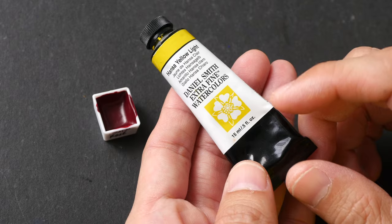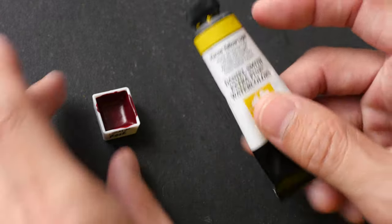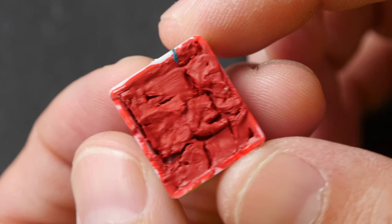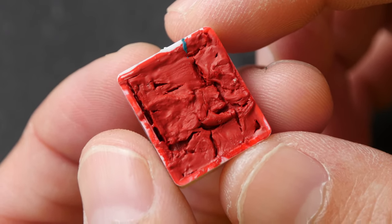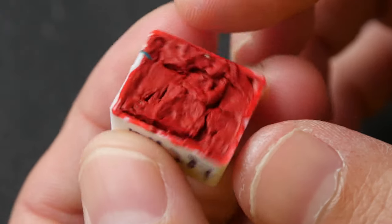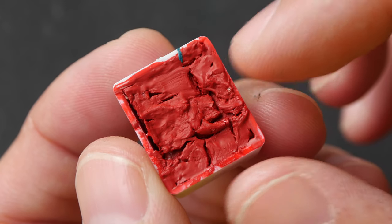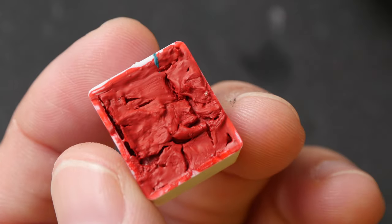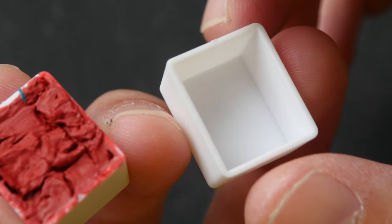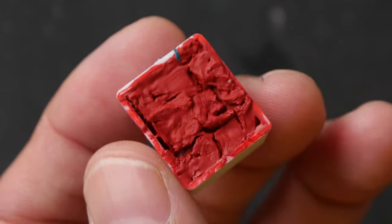For a 15 ml tube, if you squeeze the paint out into a pan and let it dry, the actual dried capacity may be less than 15 ml. Some Daniel Smith watercolor paints will crack when dry, but it's not many — less than a handful. This particular one is Mayan Red and it has some small cracks. When squeezing paint into pans, I recommend filling halfway first and seeing if the paint dries properly. If there are gaps, squeeze more paint to fill them.